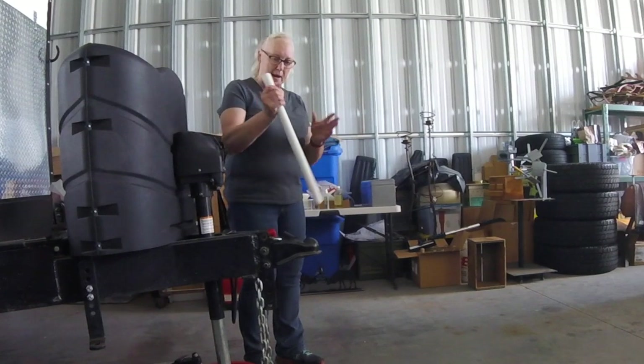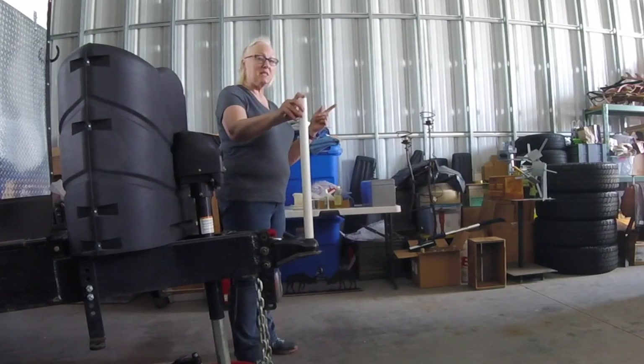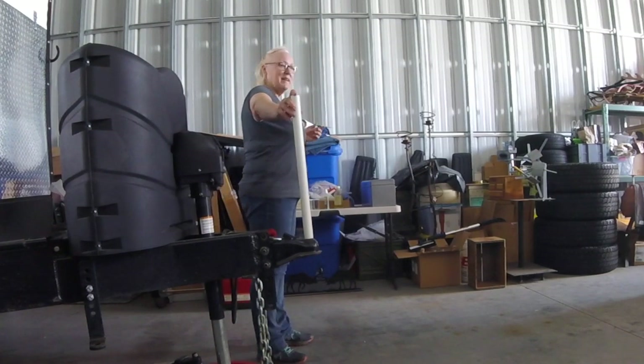As you can see, the hitch is all set up. I've got my little white plastic PVC pipe here and I'm going to guide David back. He has to be able to see me in the mirrors in order for me to guide him back to the truck.